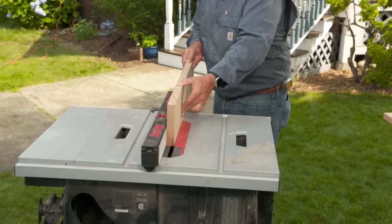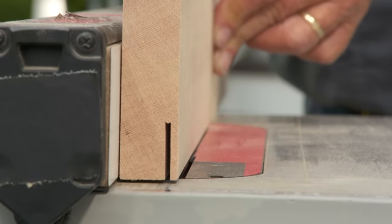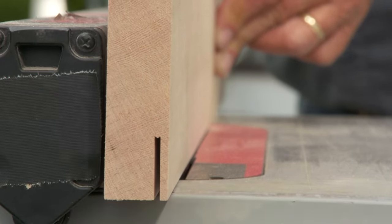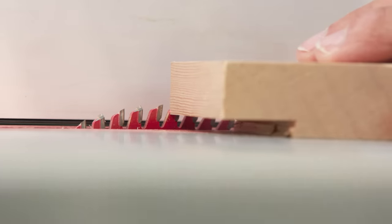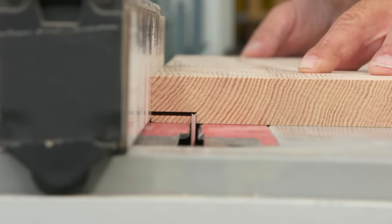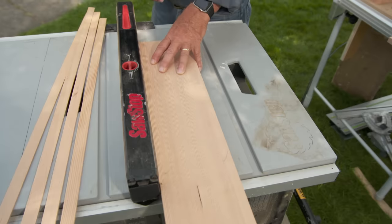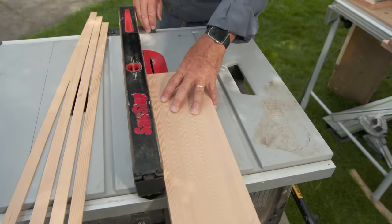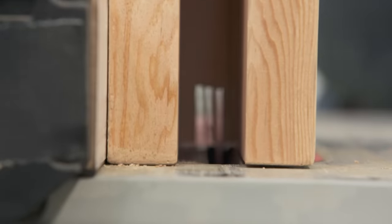I could have cut all my rabbets using a router with a router table, but I'm using a table saw because I want to save the cutoff. There are three different cuts and three different settings for the blade height and rip fence width. I'm going to set up and make all of my cuts on all pieces for the first cut, change my settings and make all cuts for the second, then change settings again and make all cuts for the third. That saves a lot of time.